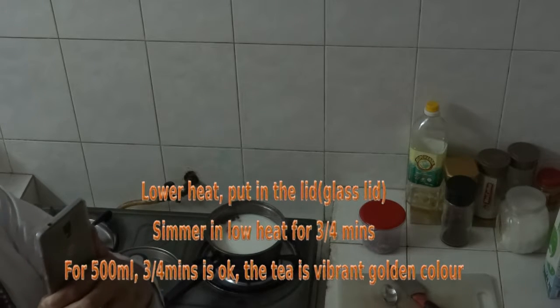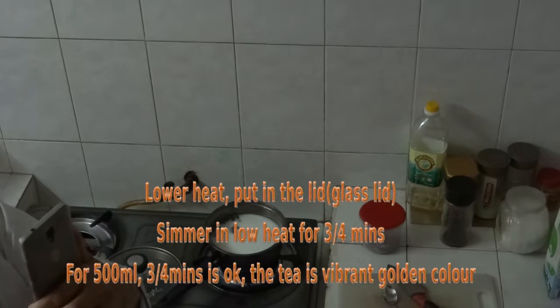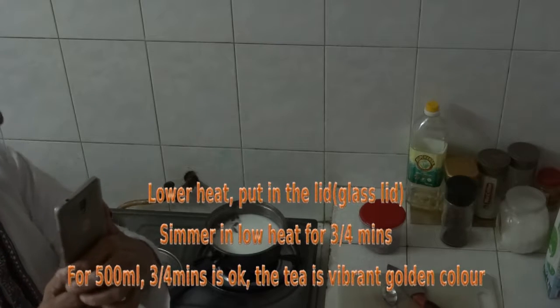For 500ml, 4 teaspoons is the ratio. You can make it a bit more or less according to your taste. Put in sugar at this time.